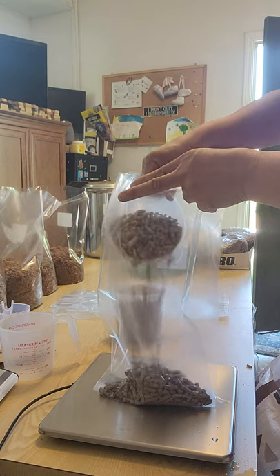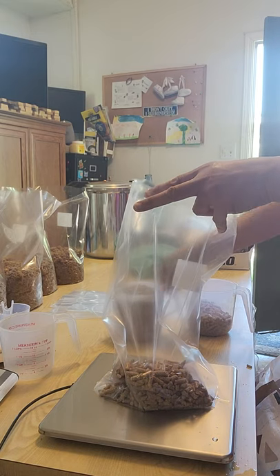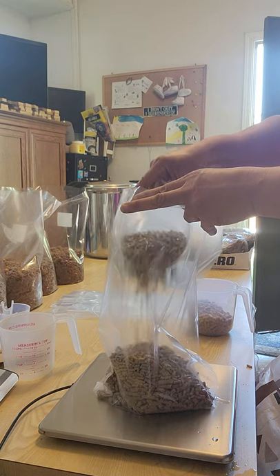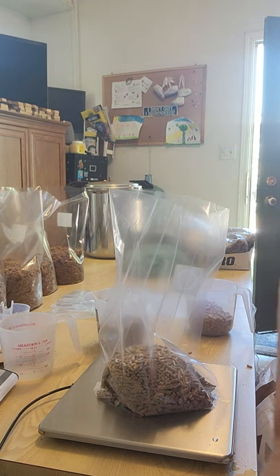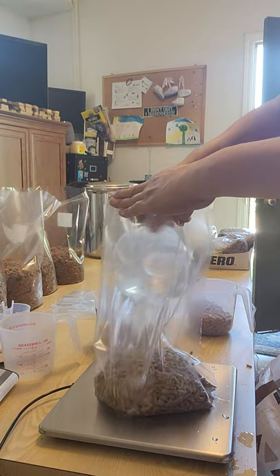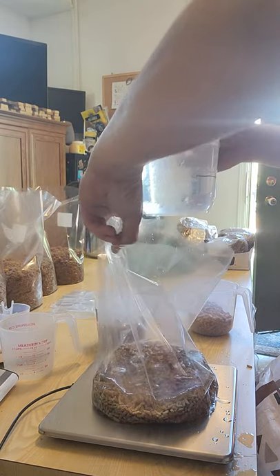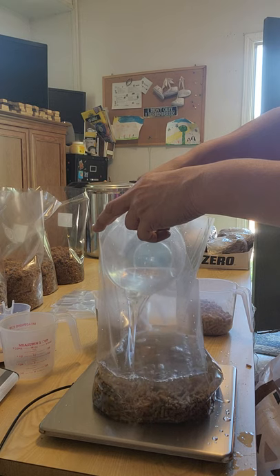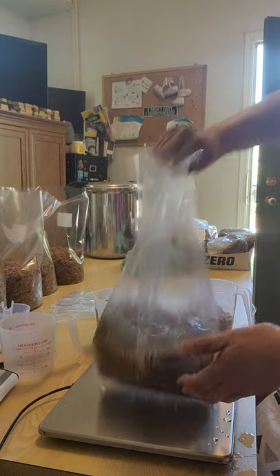I do everything by weight. One pound of hardwood fill pellets, one pound of soy pellets, and then I fill it up and weigh my water too. I fill my water up until this bag is an even six pounds. That's more water than it requires, but because I'm in a drier climate it helps with my second flushes if I add extra water.